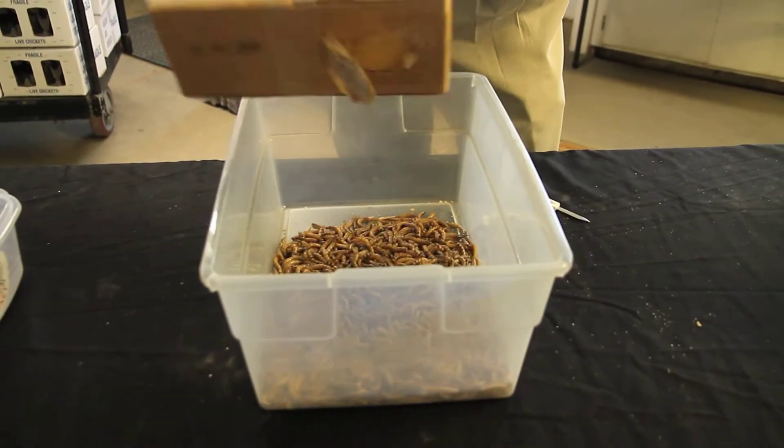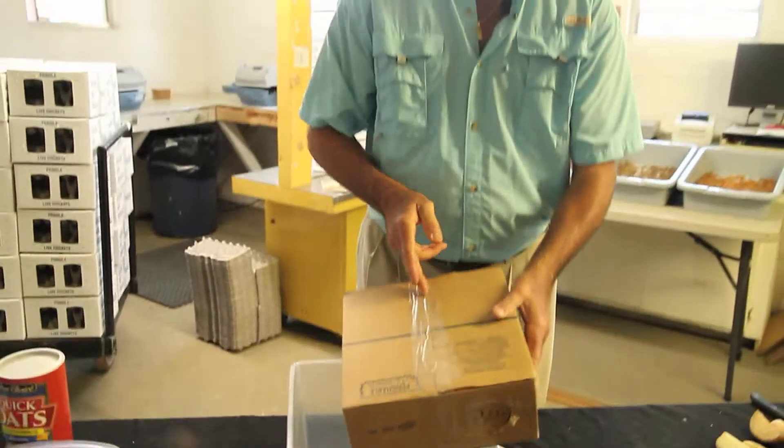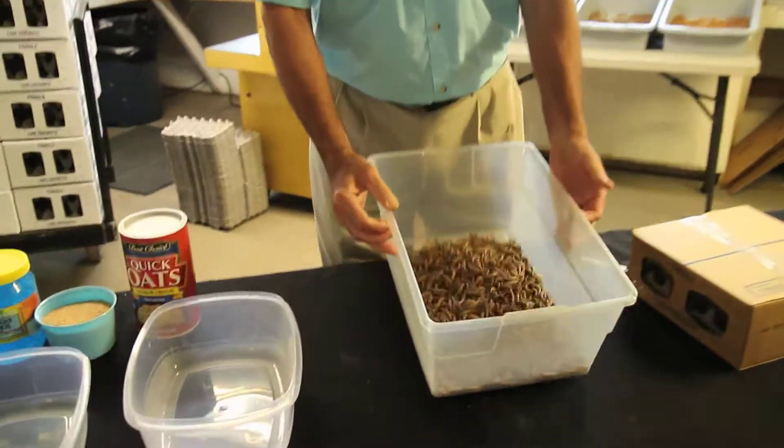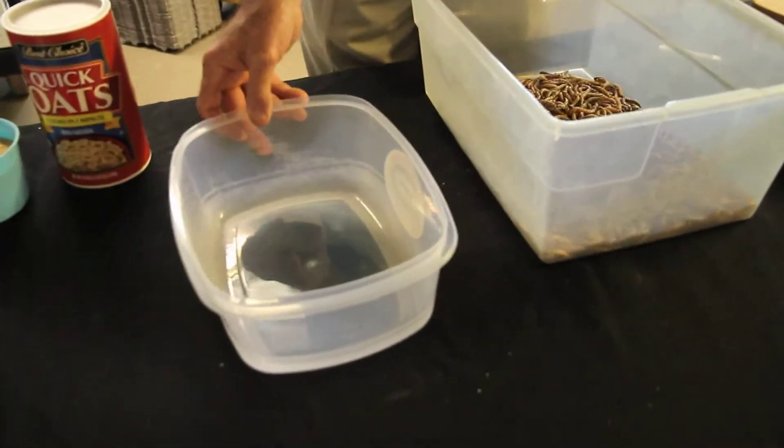Just one or two remaining worms — any remaining worms you can open your box up and you'll have just a handful to get out. But that is an easy, simple way. Once you put them into your container, a bigger container, we'll go to a smaller type Tupperware dish.